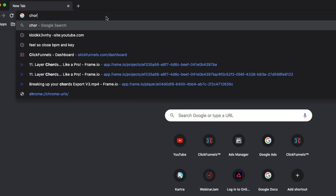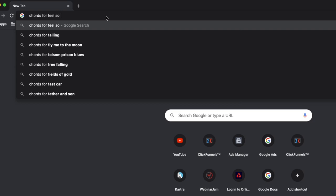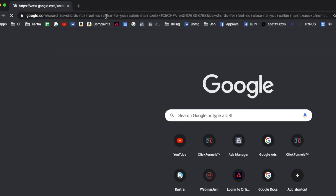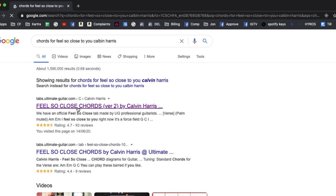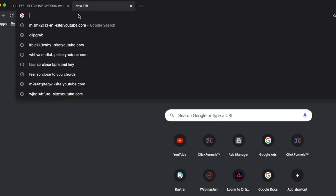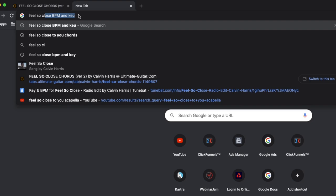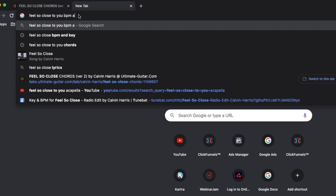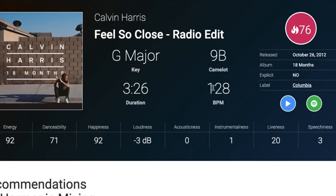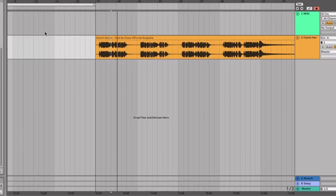The first thing I'm going to do is literally go to Google and type in 'chords for Feel So Close Calvin Harris.' You'll open up a tab — like a guitar tab — which will tell you what the chords are. Next, search 'Feel So Close BPM and key' to find out the speed and key of the track. It's 128 BPM and it's G major.